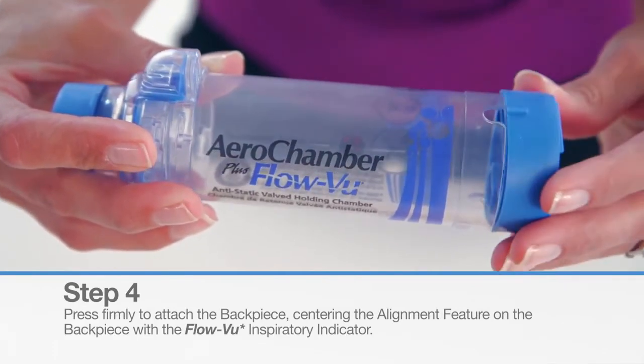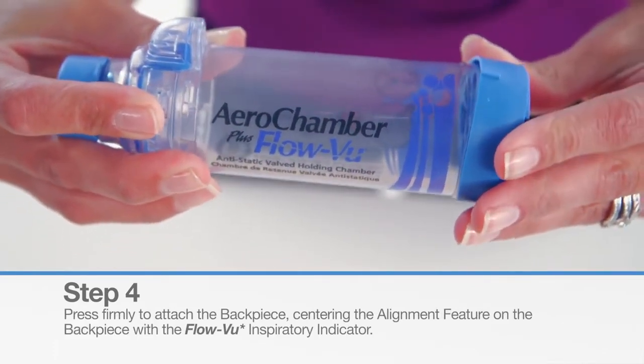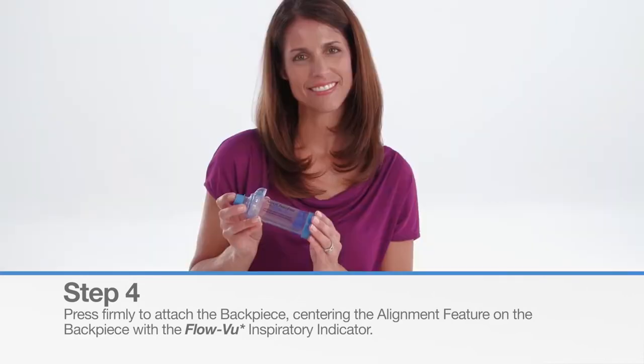Press firmly to attach the back piece, centering the alignment feature on the back piece with the FlowView Inspiratory Indicator.